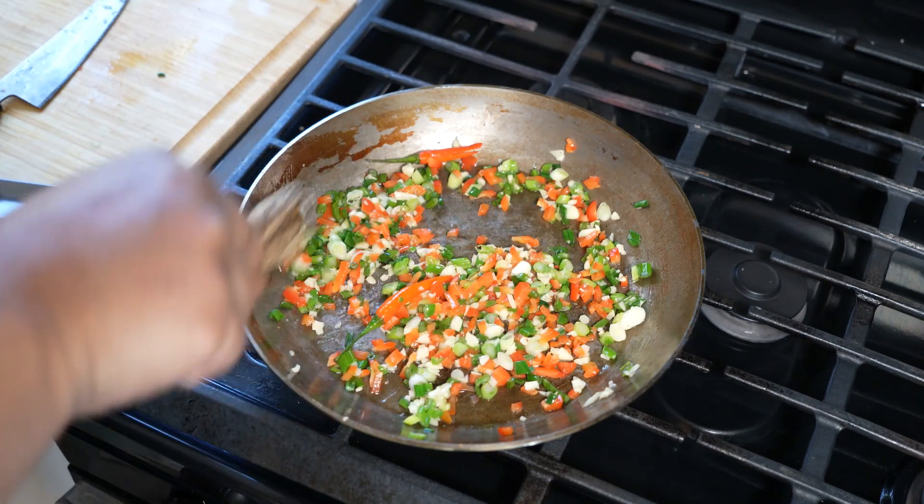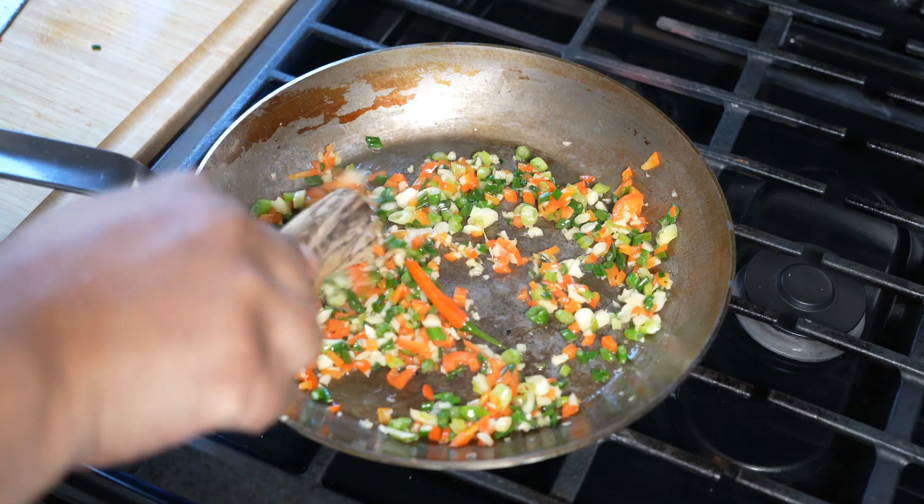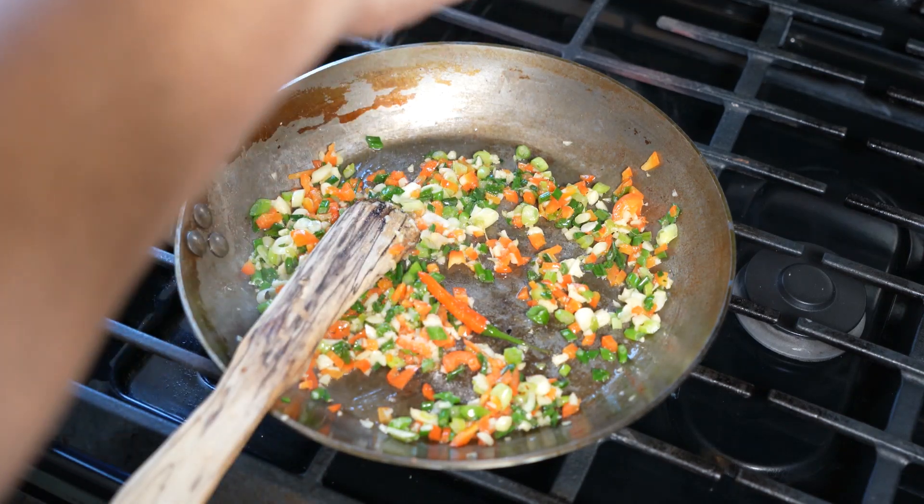We're going to let that sweat down for about three minutes. As all that happiness happens in the pan, we're going to hit it with a tiny bit of sea salt.